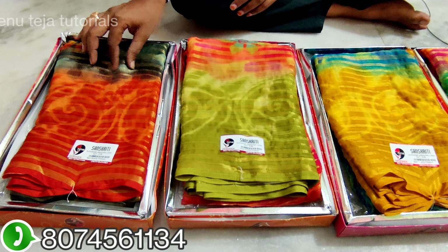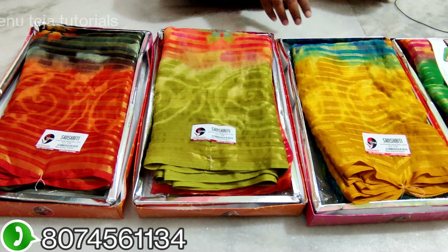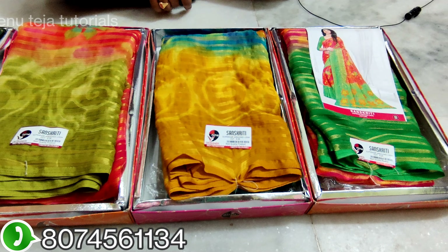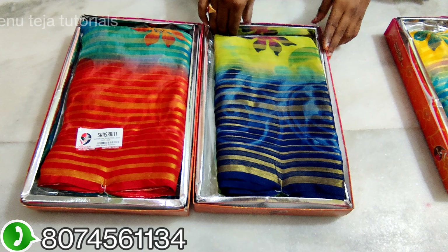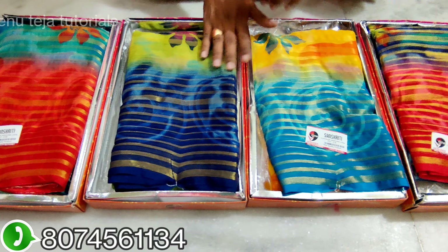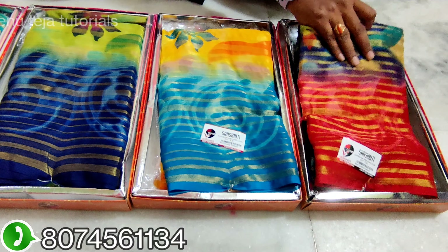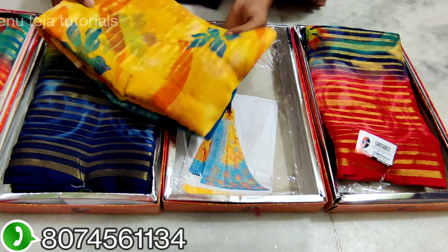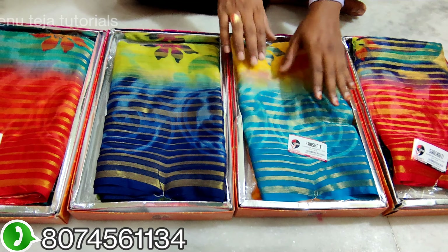Different color and smooth color. Next, we can skip to the next model. Next is a total of 8 colors. This is dark blue color matching. This red color is very good. Yellow color is very good. They are lightweight, simple, simple function.